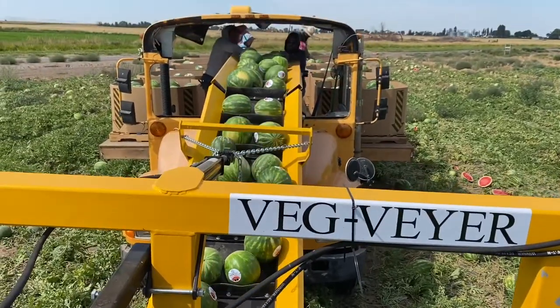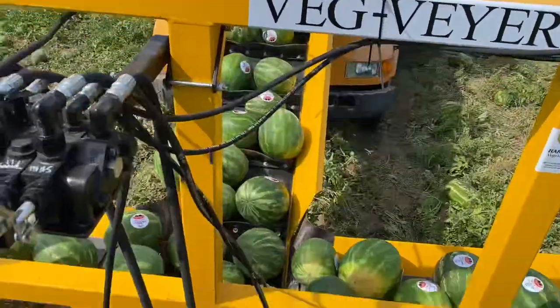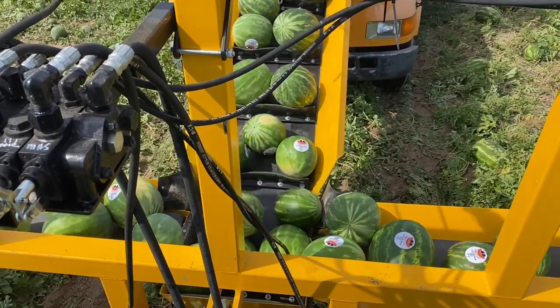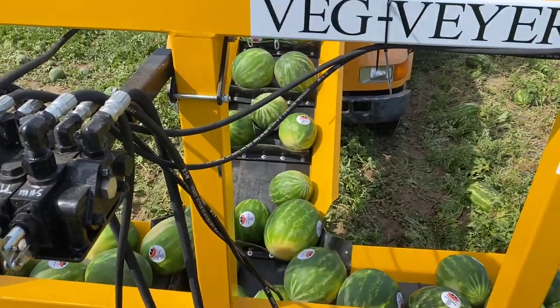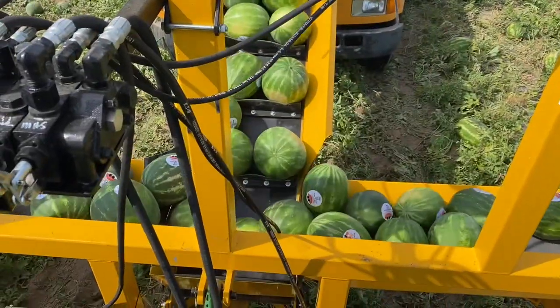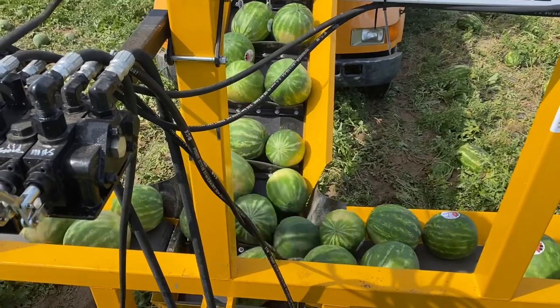There we go. They're calling for more melons up top. But look at this — that's a lot of watermelon. It's probably overloaded, but the machine will do it. It's pretty awesome.